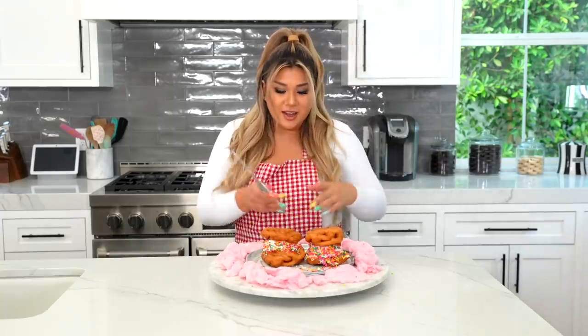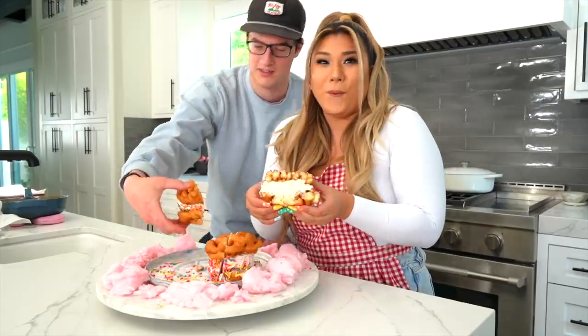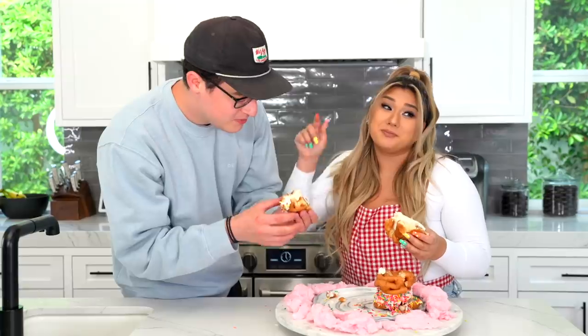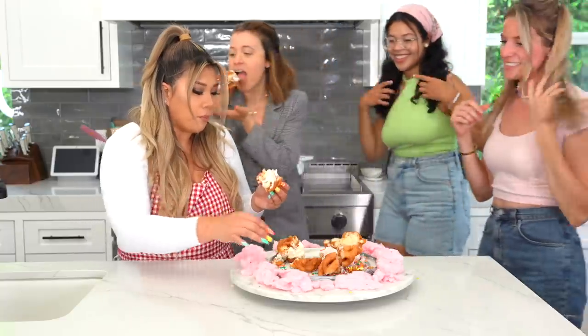Our funnel cake sandwiches are done — time to slice. I have a taste tester come on in. Cheers! It's so good — the funnel cake is better than any other funnel cake I've had. You heard it here first, ladies and gents. See you guys for episode five — bye, Cooking with Remy!